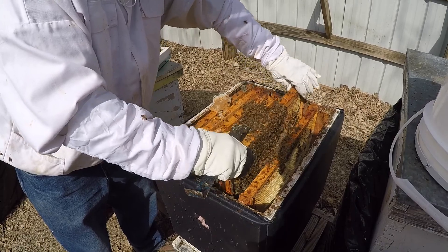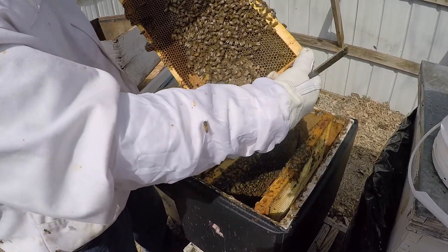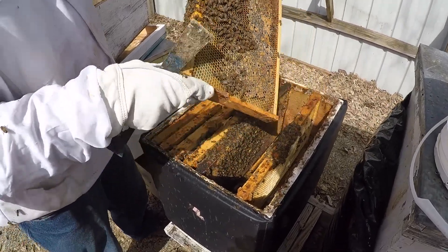I just want to pull this out and take a look to see what's happening. You can see they took the syrup down - you can see all the syrup glistening there. They have taken that down. There's a little bit of honey there.